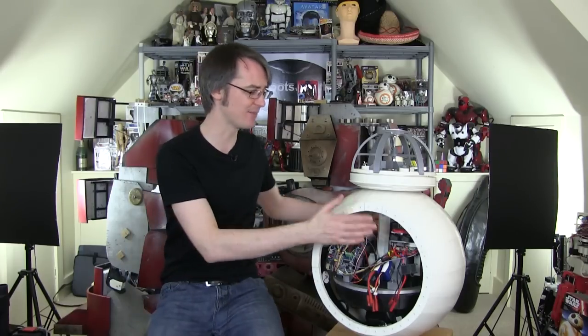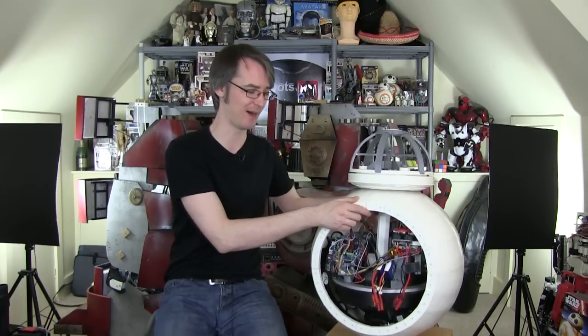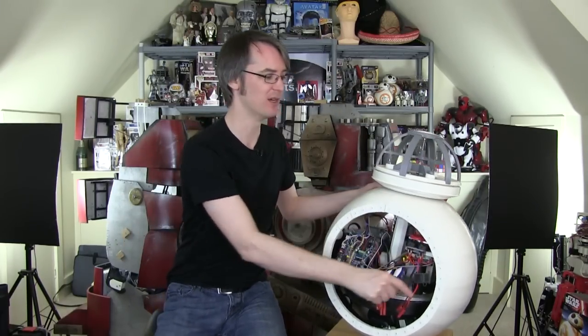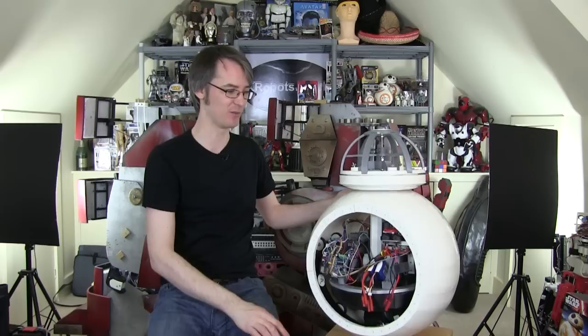Hello, it's James from xrobots.co.uk. This is part 10 of my BB-8 version 3 build. I've got quite a little way along with the build, and last time we did some driving testing — stabilising side to side by moving mass dynamically to kill the wobble, and also front to back, although there are some ridges in the ball still, so it's quite hard to tell how well that's working, but it should be working as well as at least version 2, which you can see on my channel already.